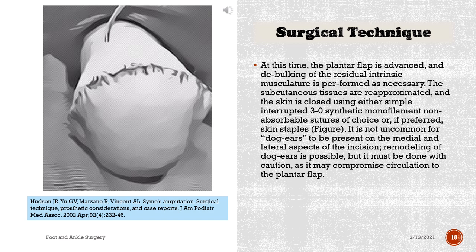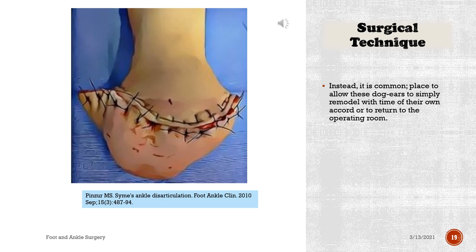At this time, the plantar flap is advanced and debulking of the residual intrinsic musculature is performed as necessary. The subcutaneous tissues are re-approximated and the skin is closed using either simple interrupted 3-0 synthetic monofilament non-absorbable sutures of choice, or if preferred, skin staples. It is not uncommon for dog ears to be present on the medial and lateral aspects of the incision. Remodeling of dog ears is possible but must be done with caution, as it may compromise circulation to the plantar flap. Instead, it is commonplace to allow these dog ears to simply remodel with time of their own accord, or to return to the operating room.